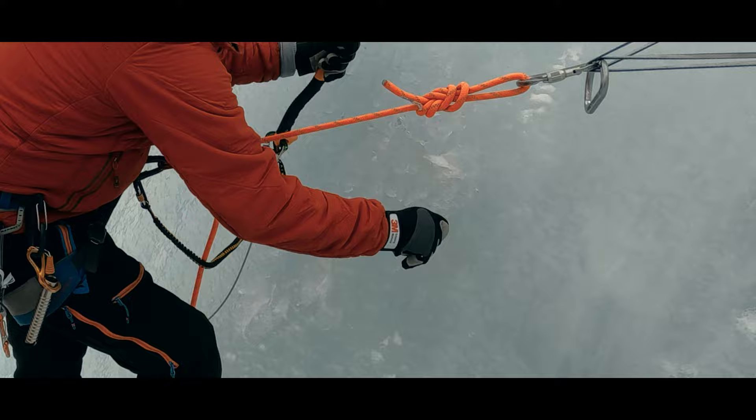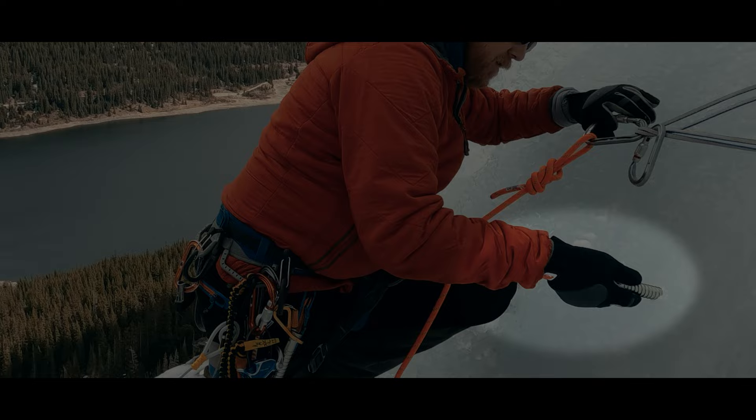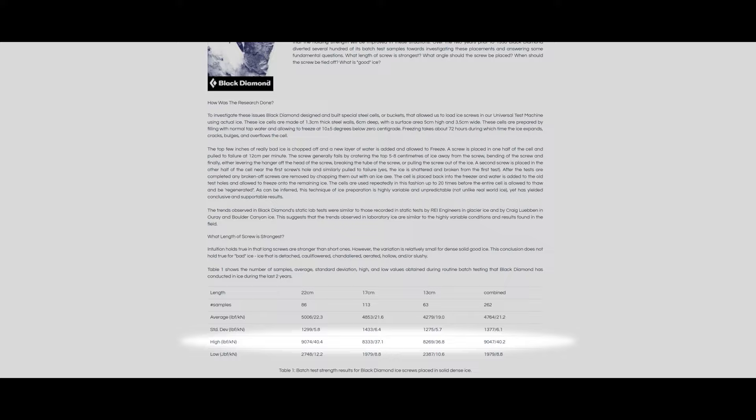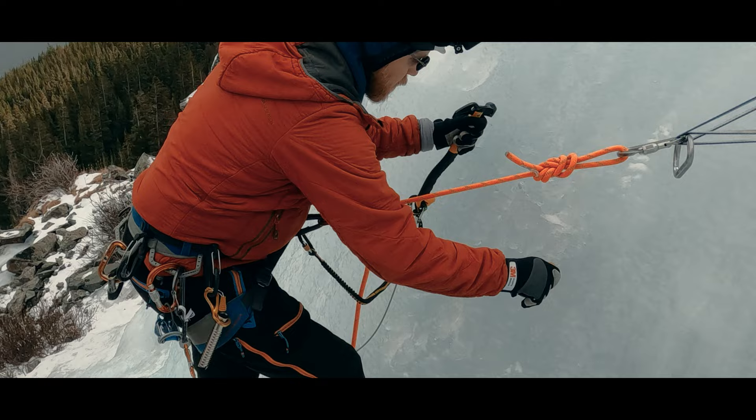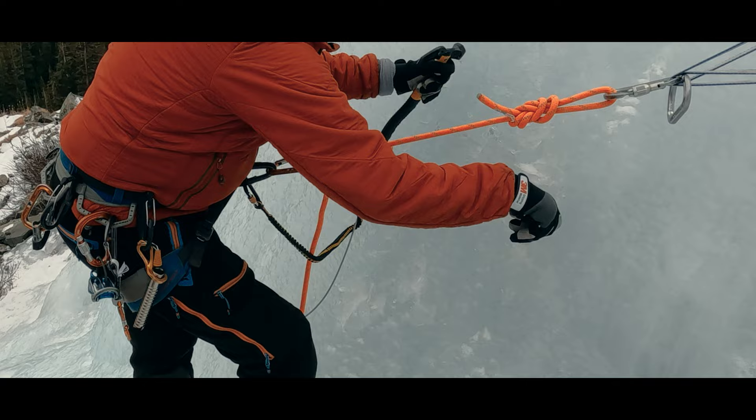Because of that, in good ice we get the most strength from ice screws when the hanger is lower than the teeth by about 10 to 20 degrees below perpendicular. In this circumstance, ice screws can be as strong as bolts in rock. But if the ice isn't really good and some proportion of those threads aren't fusing to the ice, then having the hanger below perpendicular can lead to the screw pulling out at very low loads.